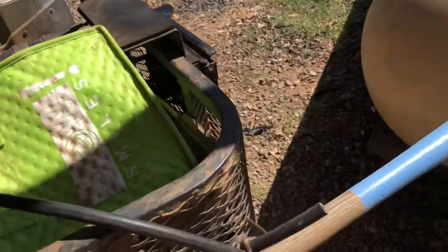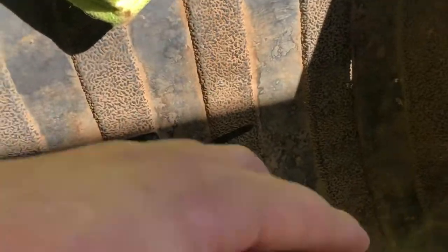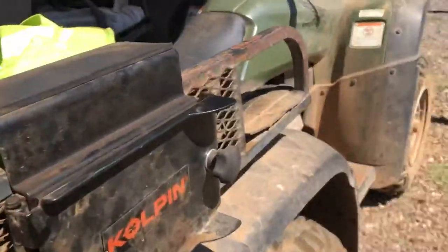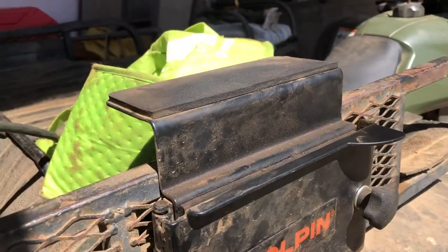I put these little quick fist mounts from Sportsman's Warehouse on here — they go through to right here. They're bolted on, handy for snakes and fires. I have the Culpin Saw from Culpin on Amazon.